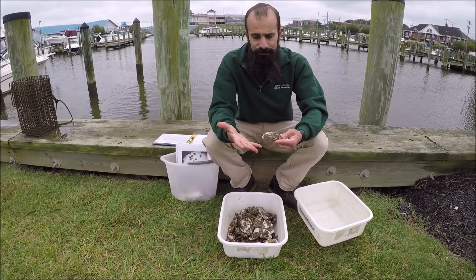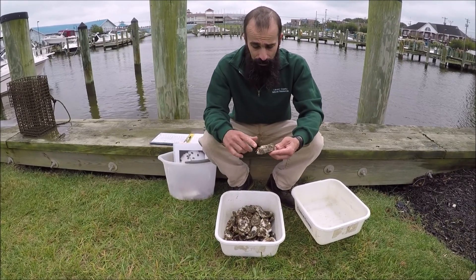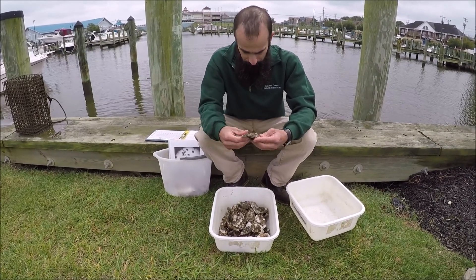So what we are going to do is we want to see how our spat are doing. We are going to take a count of how many live spat we have, and then we will also measure some of our spat.